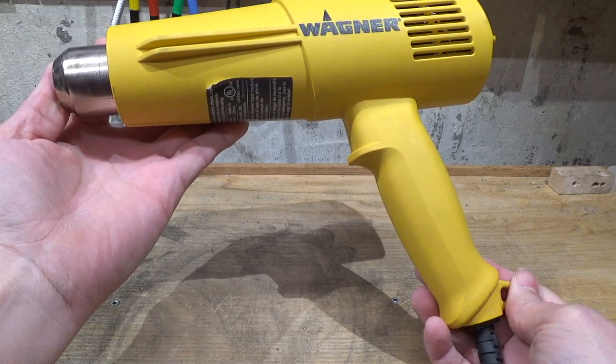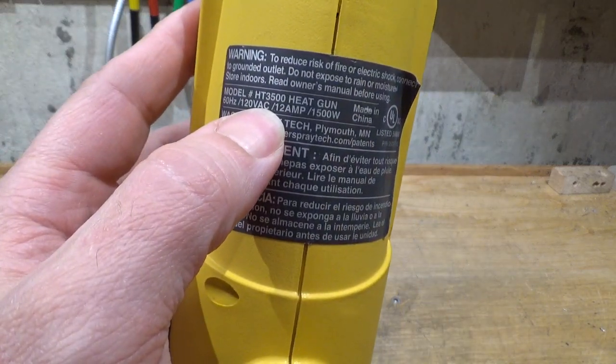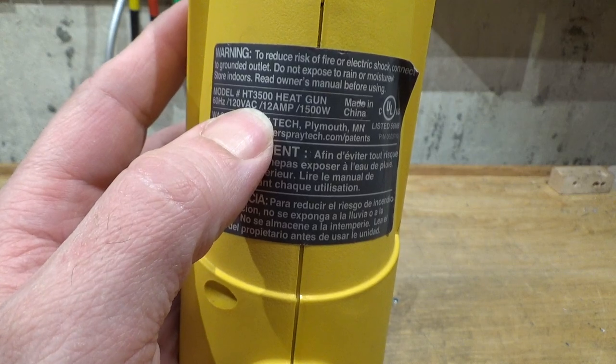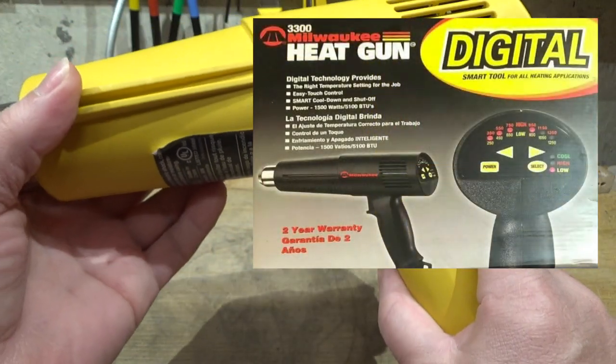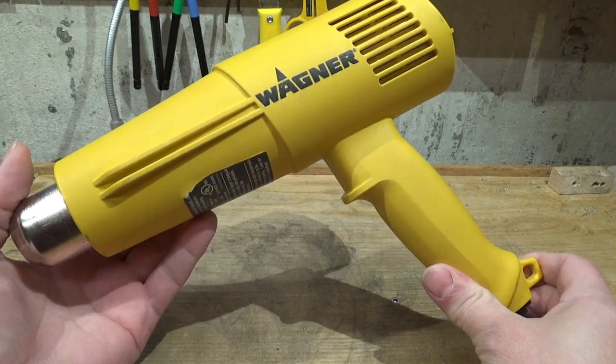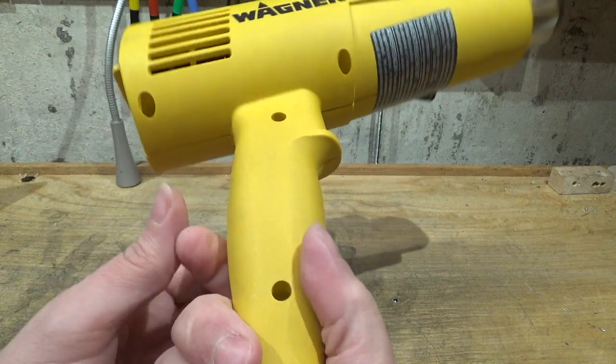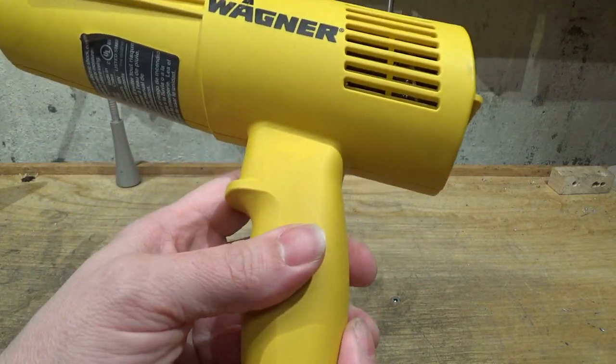Let's have a look at the Wagner HT3500 heat gun, also known as the Milwaukee MHT3300 as well as a number of other house brands. This is an OEM type, made-in-China heat gun.